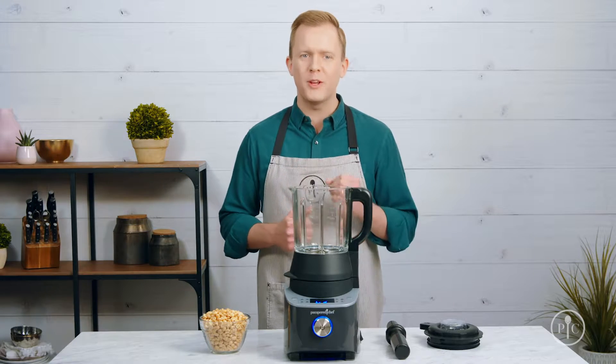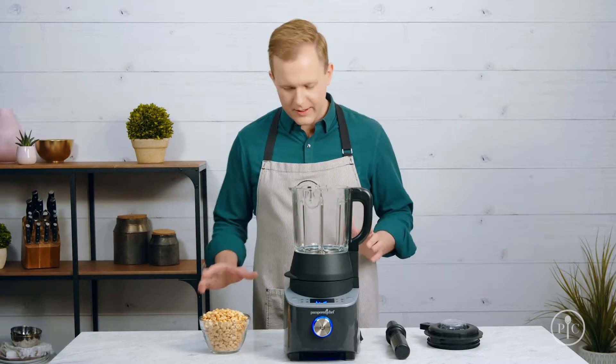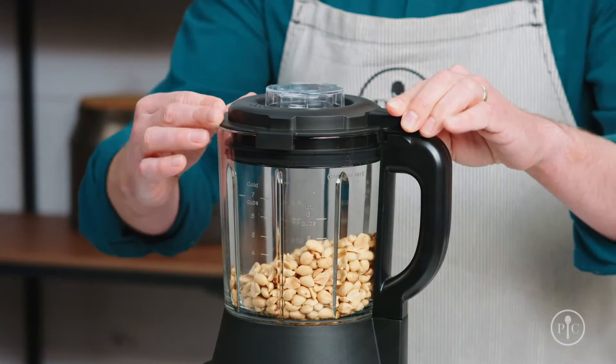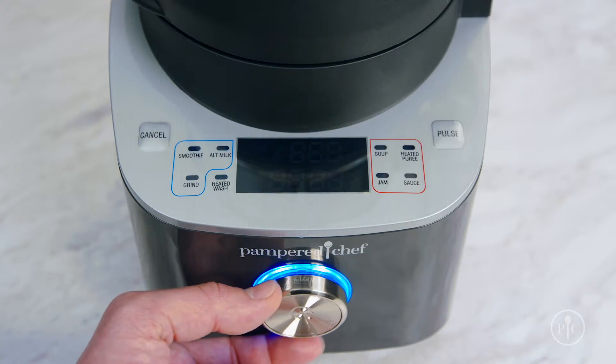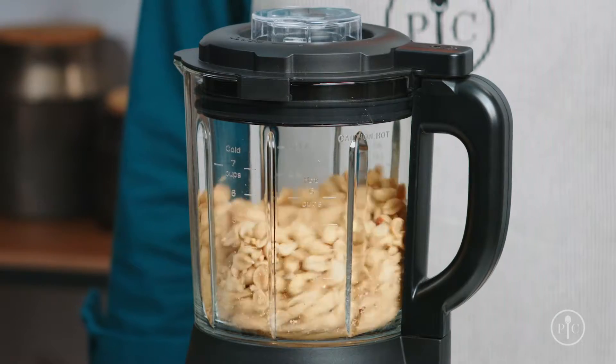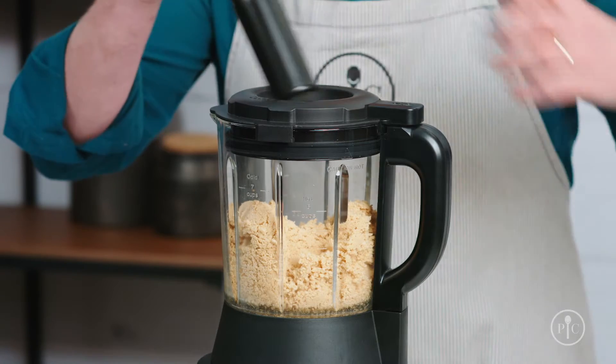Now that you've seen the cooking feature of the blender, I want to show off the power of the motor with the grind setting. All it takes to make smooth creamy peanut butter is one ingredient. Just add the roasted peanuts into the pitcher, lock the lid, and select the grind setting, then press the wheel to start. About halfway through, you'll notice the peanuts climbing up the sides of the pitcher.